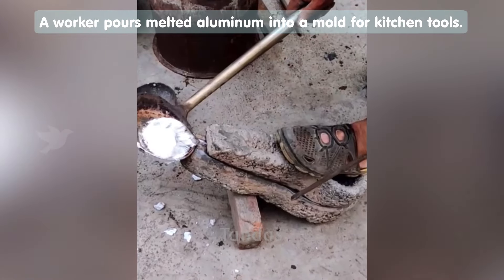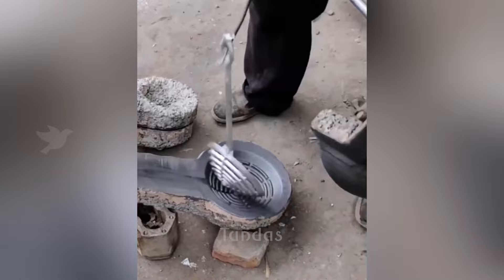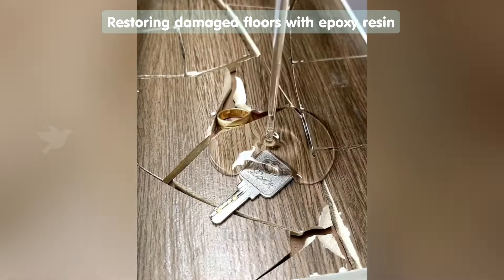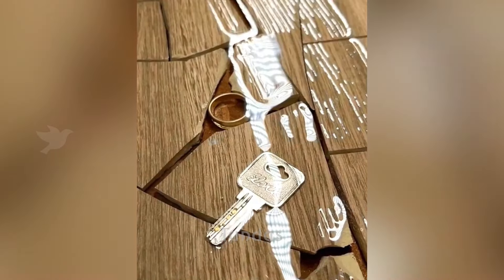A worker pours molten aluminum into the desired mold. After solidification, a kitchen tool is formed. Transparent epoxy resin fills any uneven floors on damaged ceramic tiles, leaving it perfectly smooth.